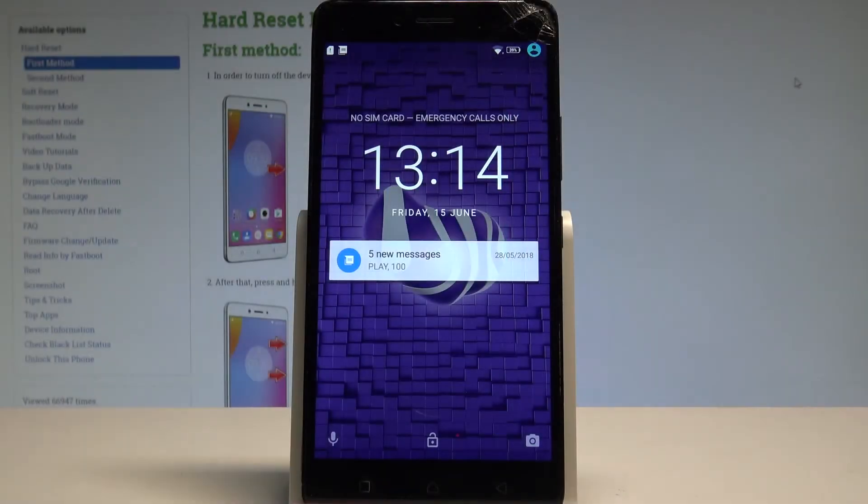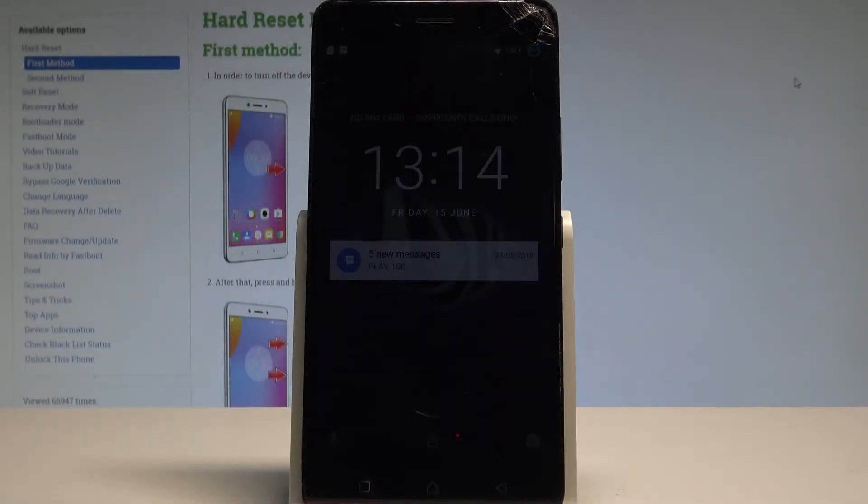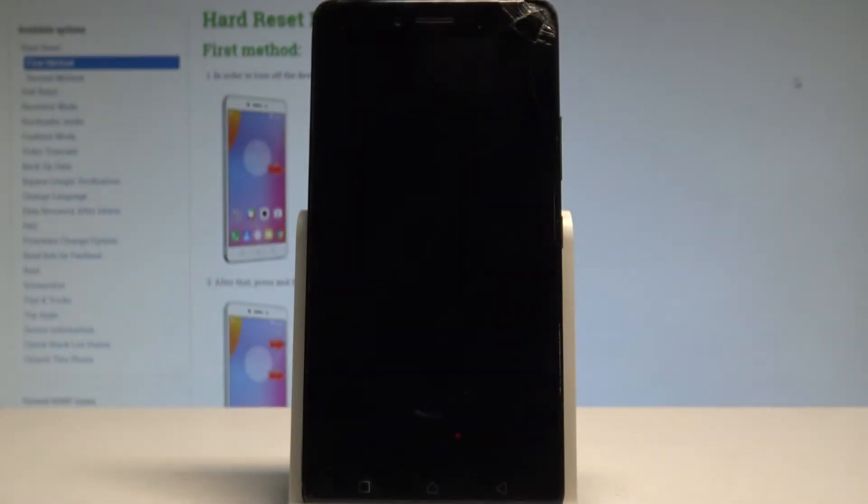Here I have the Lenovo K6 Note, and let me show you how to accomplish the hard reset operation on that device by using the secret code.